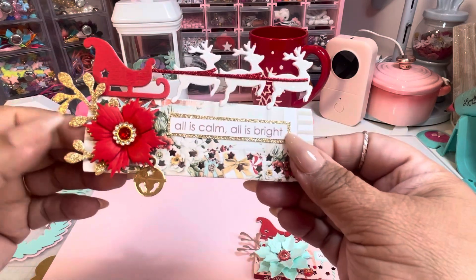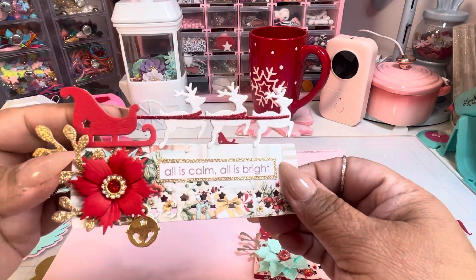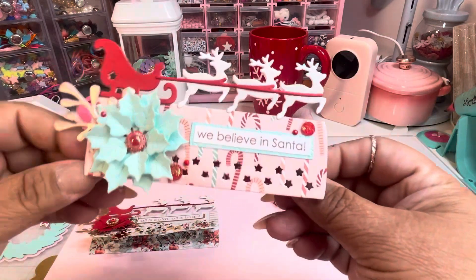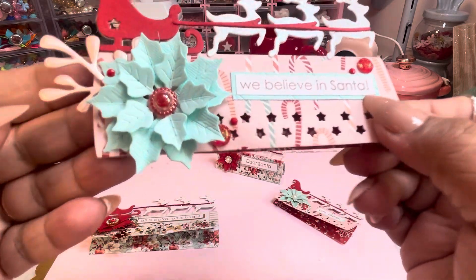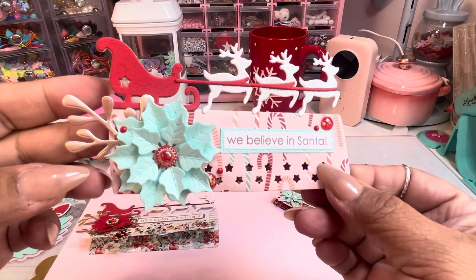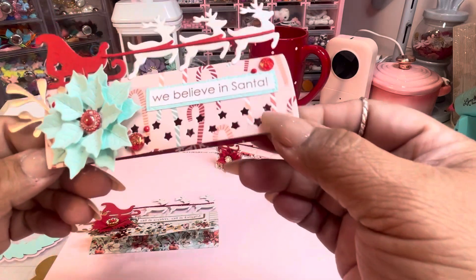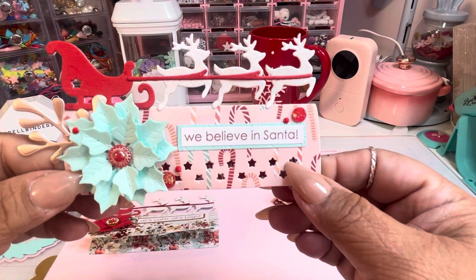It almost looks like a little scene. I've seen other crafters add Santa Claus here with a whole scenery, but I couldn't find a little Santa Claus so I stuck to something simple. I love this flower — the colors are super cute. I started adding some gems; I have them everywhere and I need to start using them.